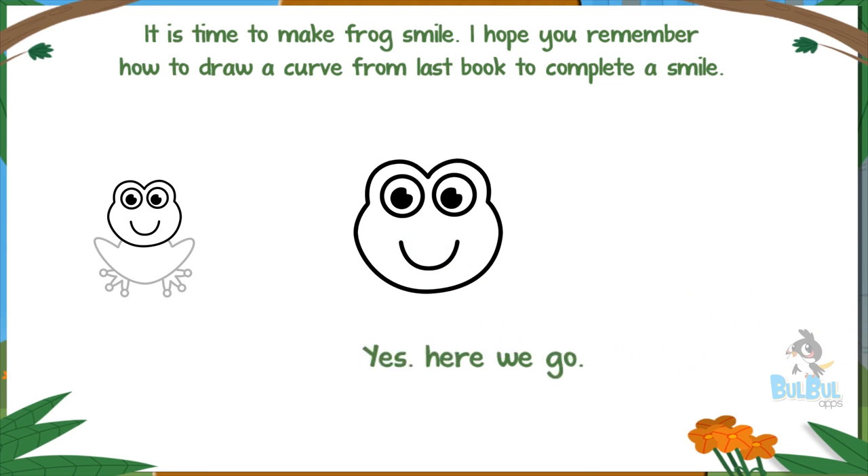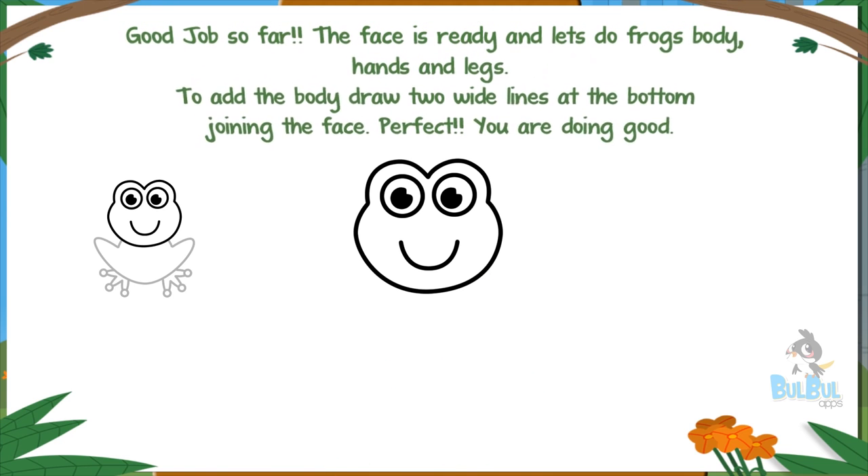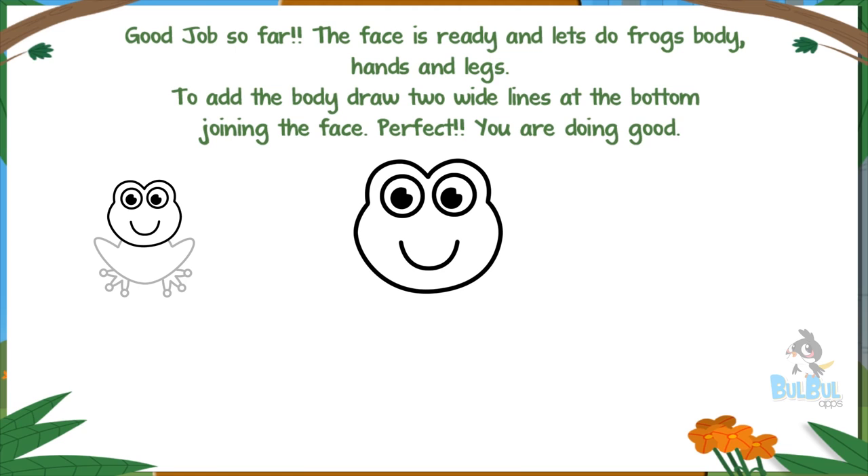I hope you remember how to draw a curve from last time — to complete a smile. Yes, here we go! Good job so far, the face is ready. Now let's do the frog's body, hands, and legs.